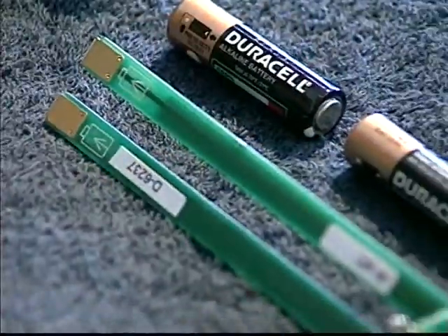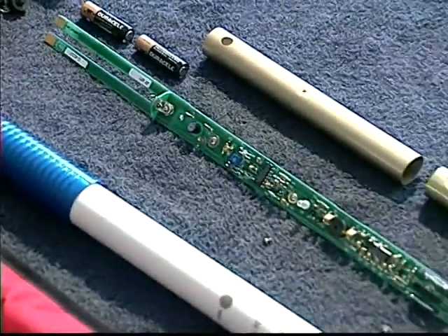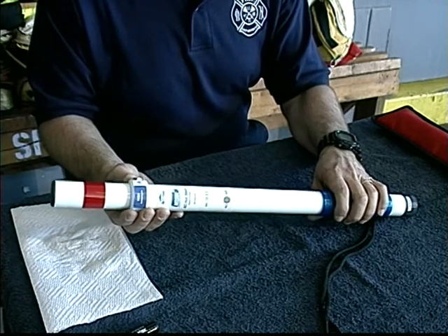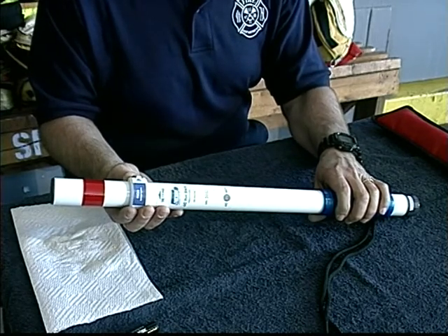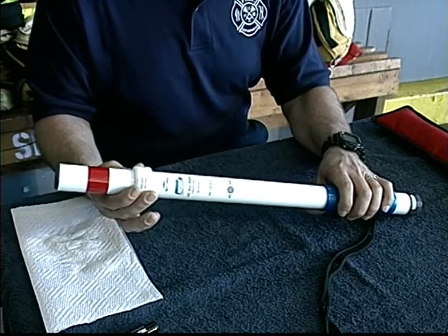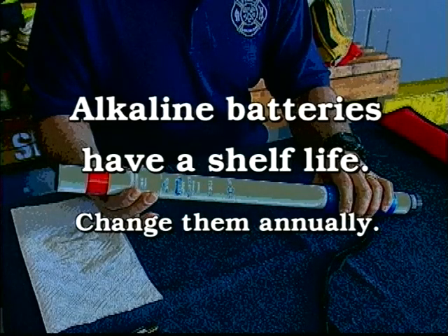The AA alkaline batteries in the AC Hot Stick will provide a year's service under normal operating conditions. If left on continuously, the AC Hot Stick will last approximately 300 hours on a fresh set of batteries. Even if the AC Hot Stick is rarely used, alkaline batteries have a shelf life, so to be safe, change them annually.